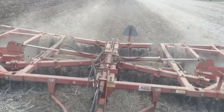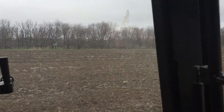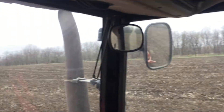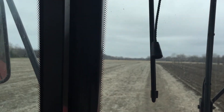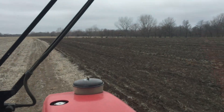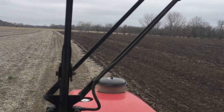We are in low bottom ground and I am disking this bean residue rather than field cultivating it. A bunch of the stuff that we do as organic farmers is working with moisture. I've told you before, I don't like to use the disc. But here is another situation where I'm using the disc rather than field cultivating it. The reason I'm using the disc here is because the ground is dry enough.